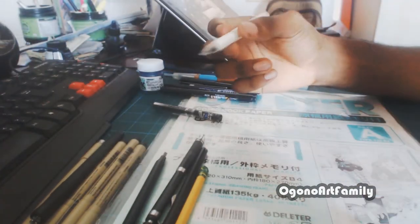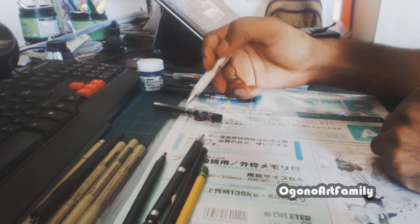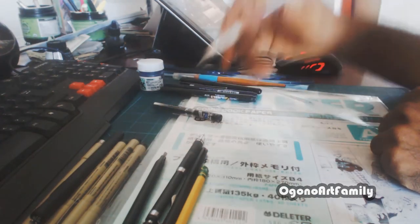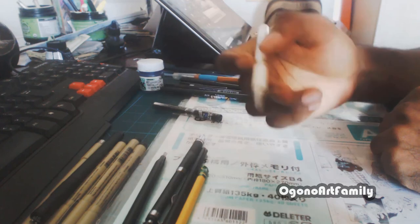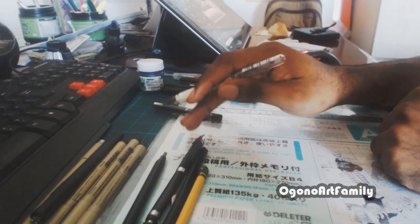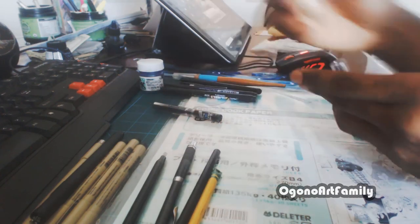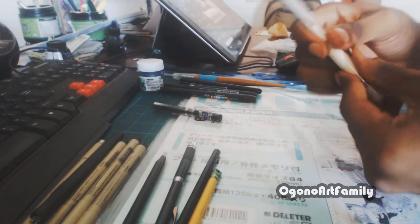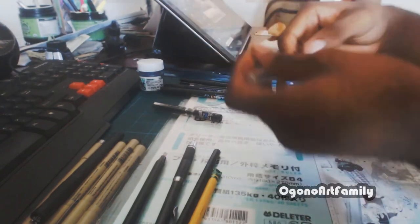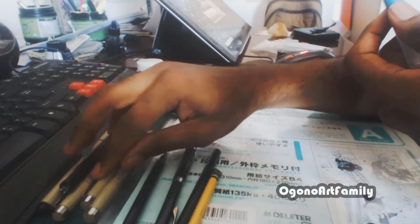This is a white-out pen. It's great for whenever you make a mistake with your inking — you can white out your mistakes and they're gone. Sometimes people use it for highlights, but I usually use it to erase mistakes. You can also implement it into your artwork for highlights as well.